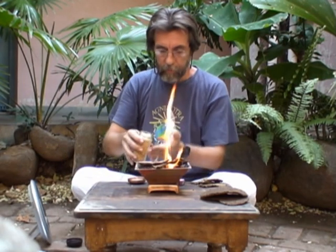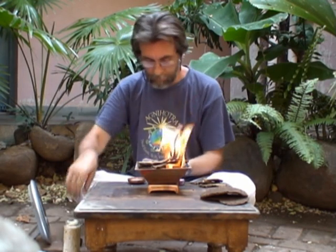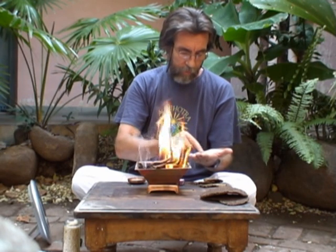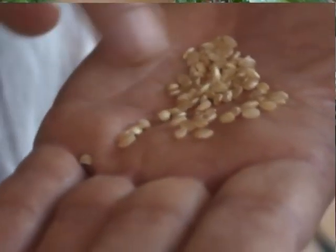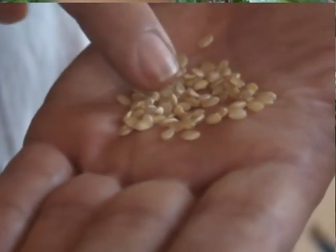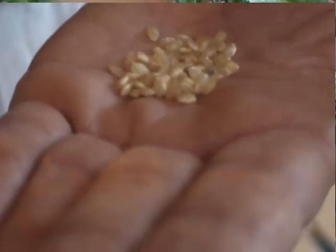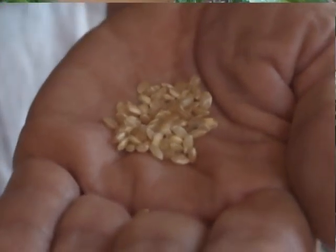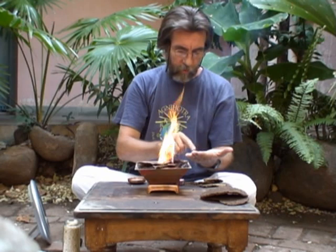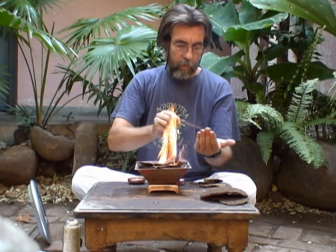Then we take a few grains of unpolished rice — brown rice is also okay. Only as much as you can hold in the fingertips of one hand; that becomes one portion. These broken pieces of rice are not useful for Agnihotra, so they have to be removed. Take the rice in the left hand so that you can make the offering with the right hand. When you're satisfied that only unbroken pieces remain, we can add a little ghee to this rice.